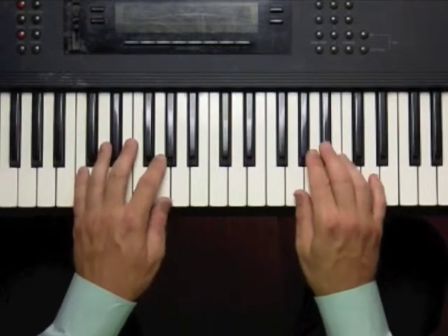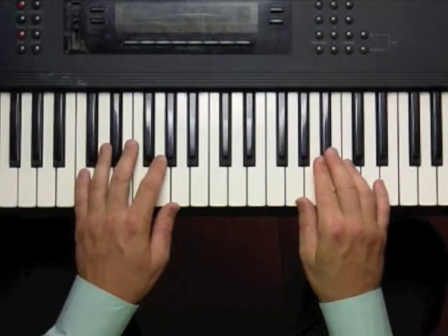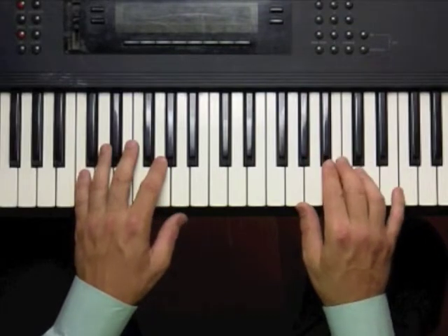Now here's the music from the PDF file that I wrote out, the sheet music. One, two, three, four.